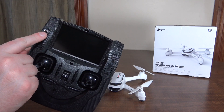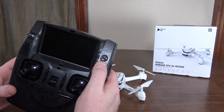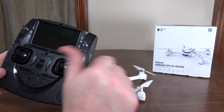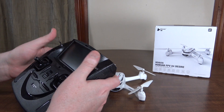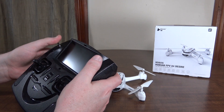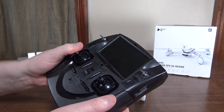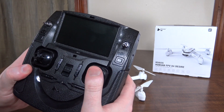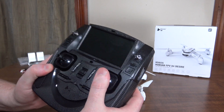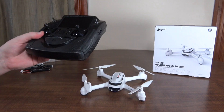While you've got GPS hold on, if you flip the right switch up, that's going to do a return to home — it's going to go back to wherever it took off from. But you have to be in GPS hold first. Clicking the left stick is going to turn on headless mode, and then clicking the right stick is going to turn on follow me mode, just like the 501S.